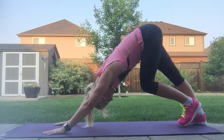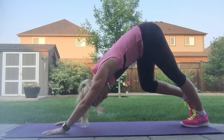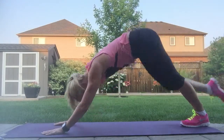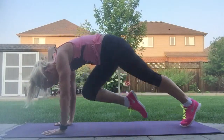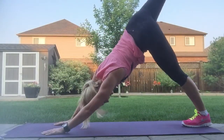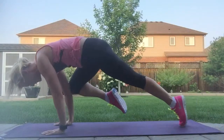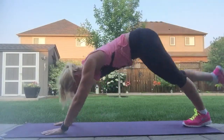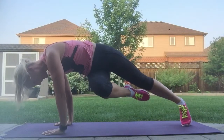Whenever you feel ready, take a nice big inhale with your right leg high into the sky, and exhale bring your knee to nose center. Good. Inhale the right leg high and exhale same elbow, same knee. Good work. Inhale it nice and high and exhale to the opposite side.